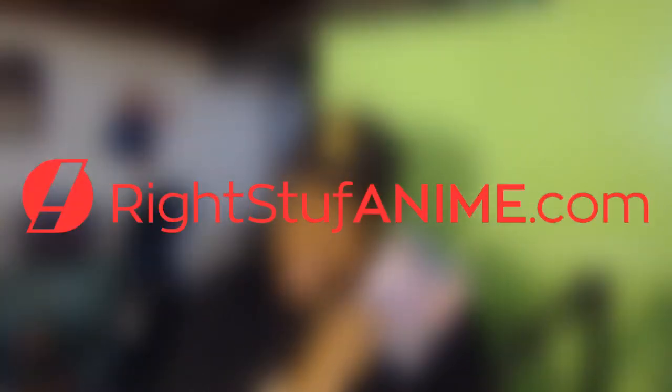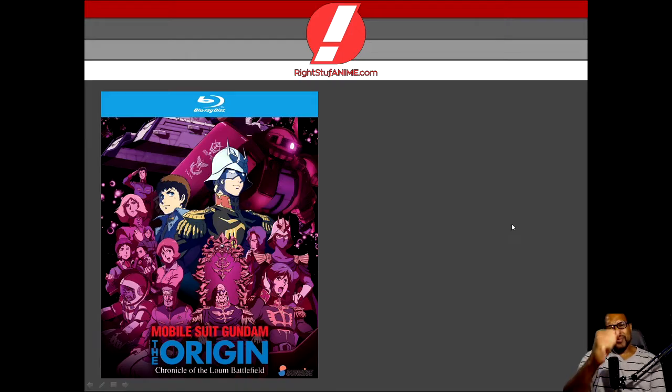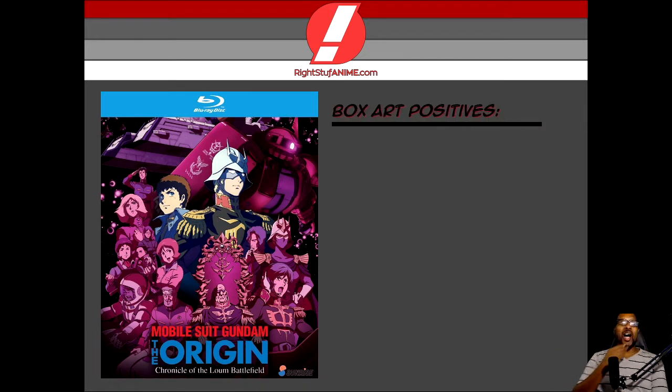And we're not talking about Hostess! What is up, guys? This is Binge here bringing you guys another Right Stuff anime review, and I'm super excited to do this one because I got a lot to talk about. But before I get into it, I would like to give a huge shout out to the Right Stuff anime for bringing this masterpiece my way. And today we're going to be talking about Mobile Suit Gundam: The Origin Chronicle of the Loom Battlefield. So why don't we go ahead and get started with the Box Art Positives.